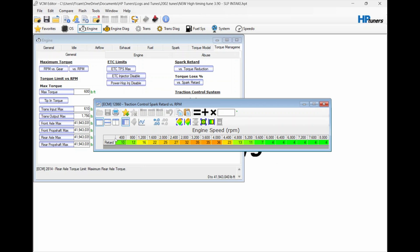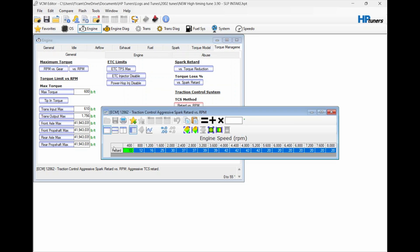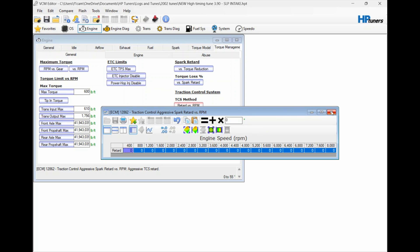We'll go in here and change all these to zero up here — put zero and hit equals. Like I say, I don't know if this is going to do it or not, but we're gonna find out. Change all these to zero. I don't know if it would make any difference here to change this or not. We'll change this to zero as well. Ramp out — set that to zero too.